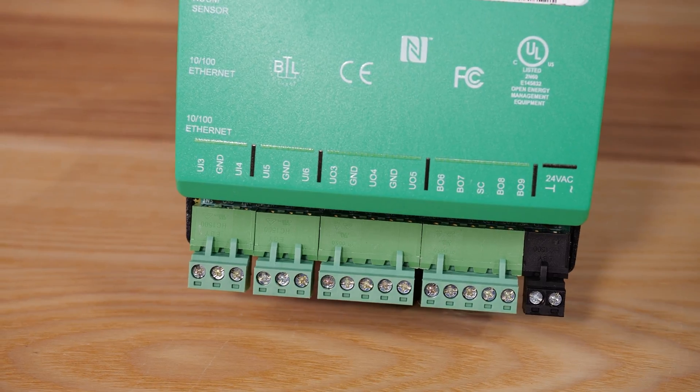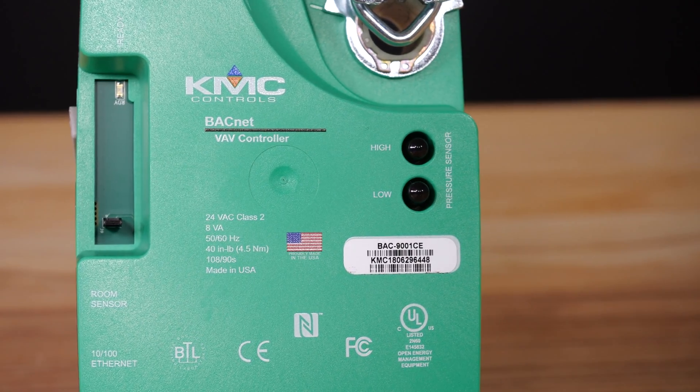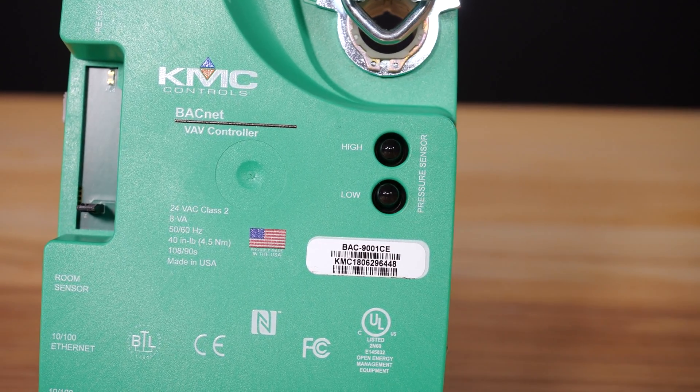The BAC 9000s have eight total inputs, one of those being the integrated air pressure sensor, and nine total outputs. Check out our documentation for specifics on these inputs and outputs.